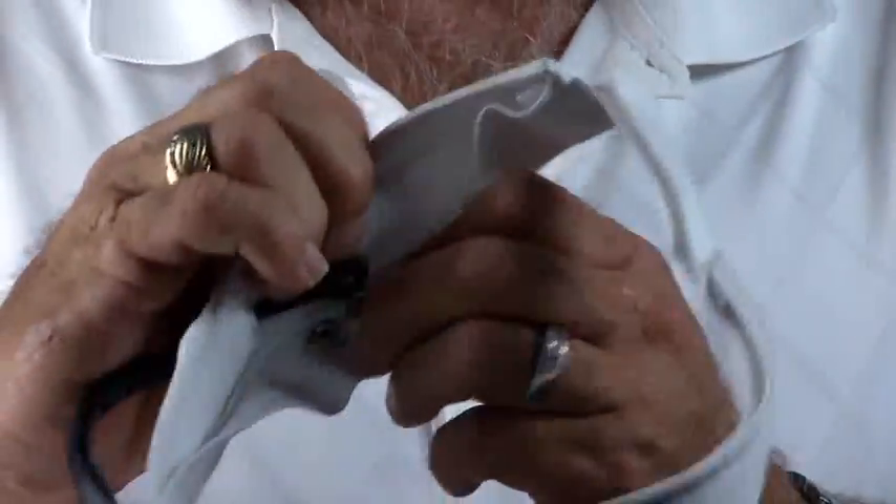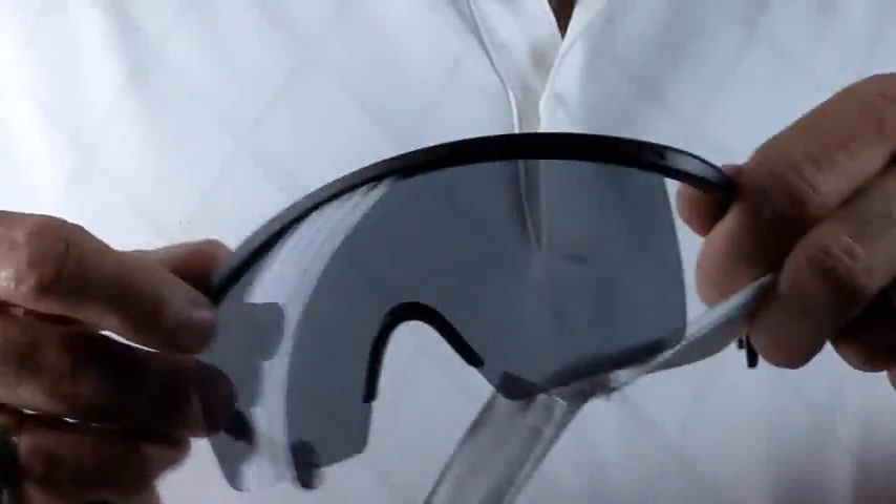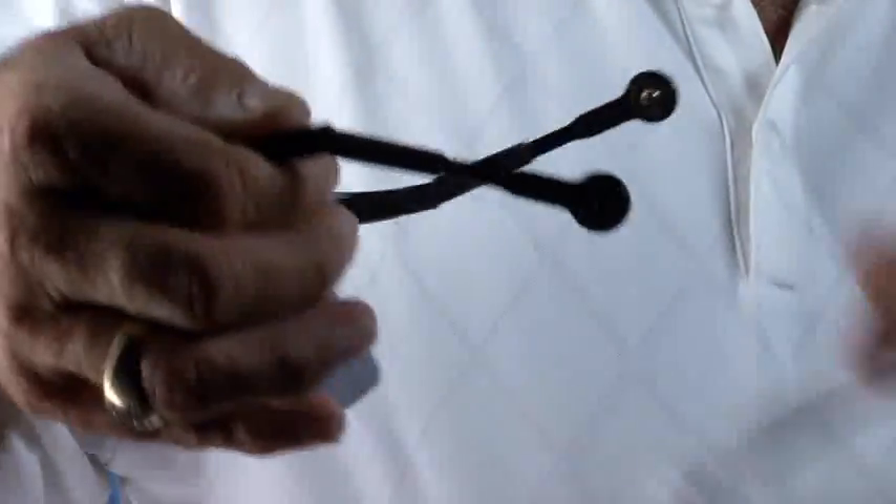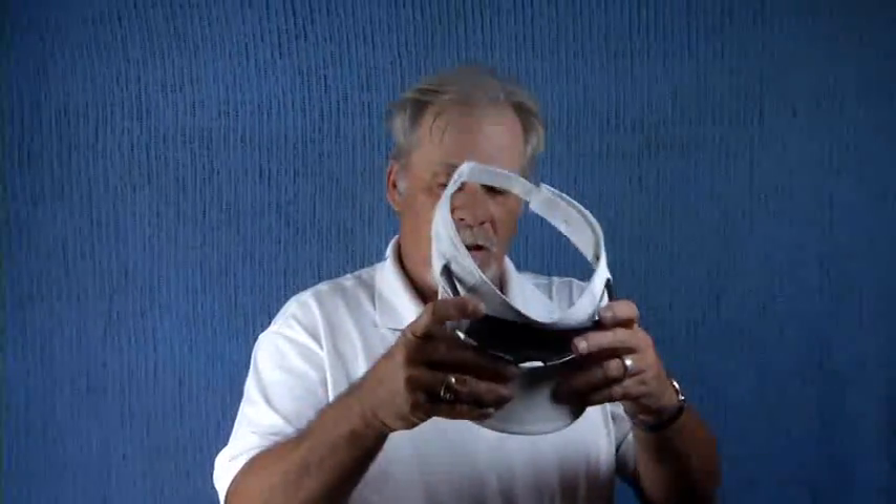If you want to remove them, you simply unsnap them on both sides. You can then remove the sunglasses out through the slot for storing or whatever. These come completely polarized. The glasses are fully adjustable, both in and out and pitch angles. When you want to put them back in the hat, you simply slide them back through the slot on both sides, snap them into place, position the sunglasses over the slot in the visor, and there you are, ready to go again.